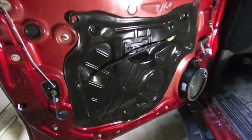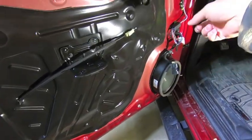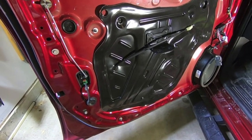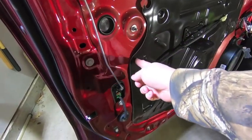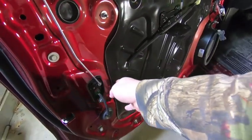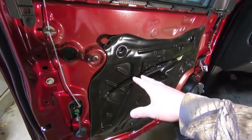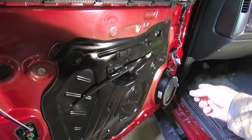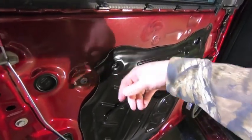Quick tip before putting everything back together: since you need to pull off the vapor barrier on the door to get the wiring harness out, you need to put it back on. It's about 40 degrees in my garage so the glue wasn't very tacky. Take a heat gun and just heat up the tape real quick — that's just enough to make it nice and tacky so it re-sticks. If you don't stick this on all the way you're gonna hear rattling inside your door. Heat it up with a heat gun and you're good to go.